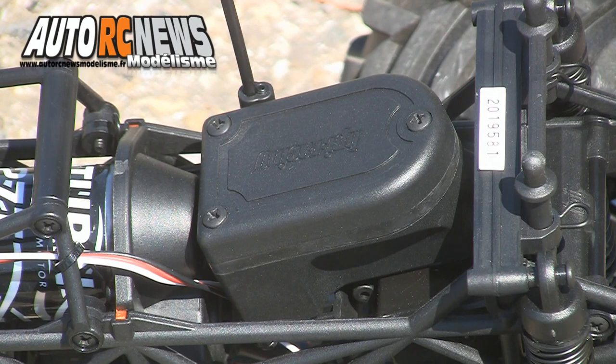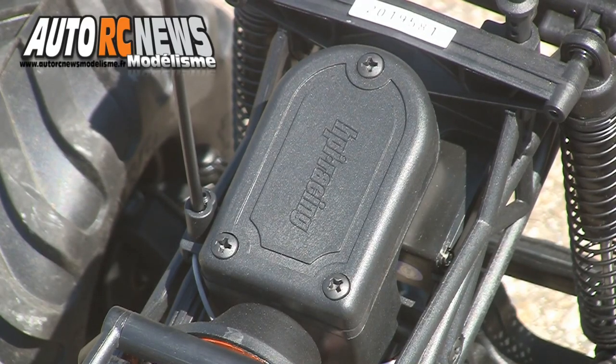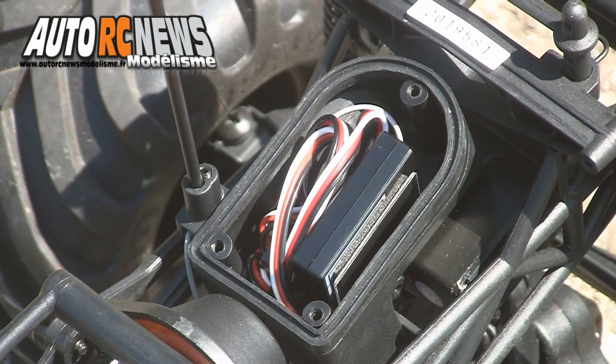Entièrement repensée, cette version 2014 voit apparaître un nouveau boîtier radio étanche au sein de la partie électronique embarquée. Un joint en caoutchouc de bonne facture empêchant dorénavant toute intrusion de poussière ou d'humidité au niveau du récepteur.